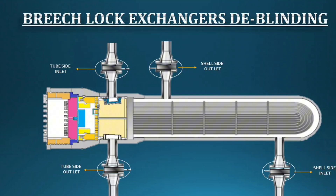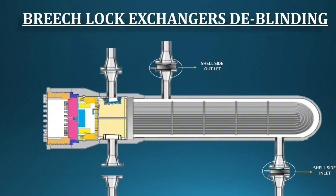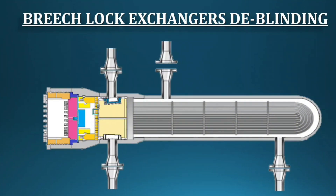We have reached the final maintenance activity: deblinding. When blinding, you started from the inlet. For deblinding, start from the outlet — this reduces risk and is the safest approach. After deblinding, we can hand over the equipment to the operations department. I hope you now know about Breech Lock Exchangers. Thanks for watching, don't forget to subscribe, and stay with Mechanical Diaries.